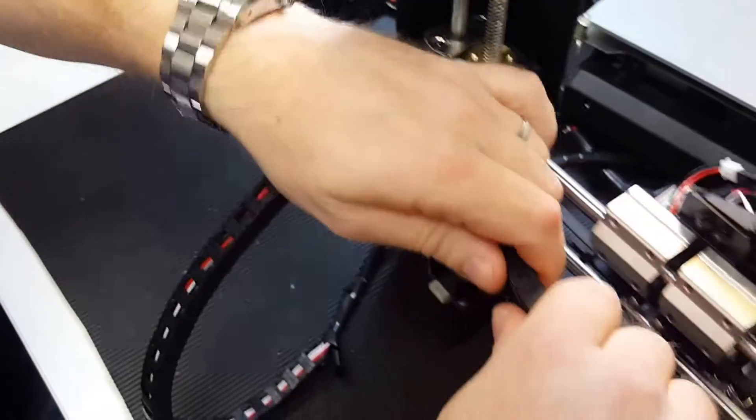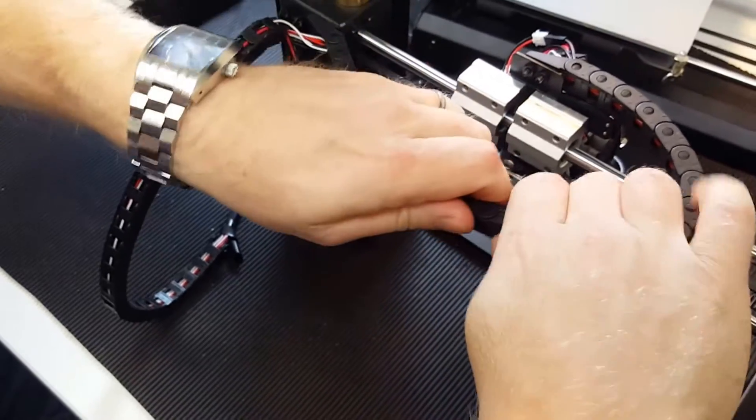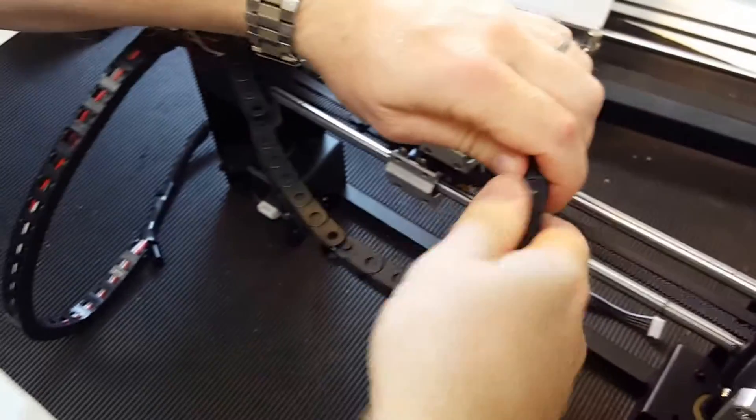So you can see the cables, and you can twist it about three or four places just to make it easier.